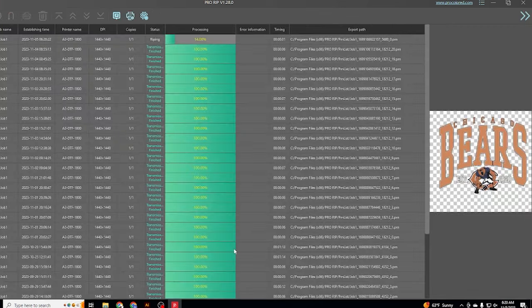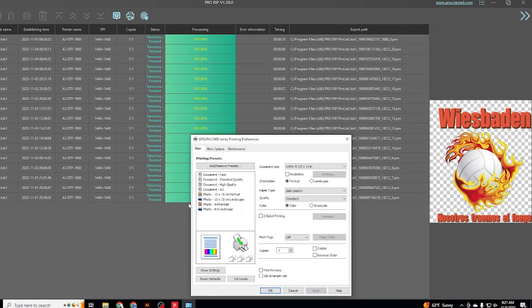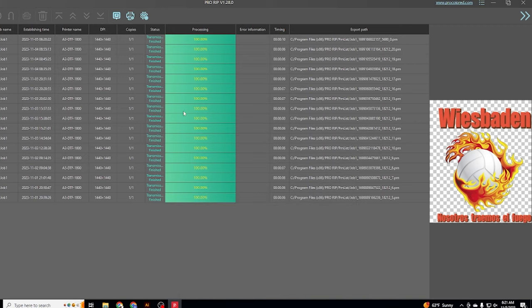The one thing I do want to make sure you do is check mirror, because you really need it to print mirrored and backwards in order for this to work. If it all looks good, press print — it's going to send it to your printer. Before we move on, I want to show you that if you right-click and go to maintenance, that's where you do your head cleaning, so that's what you're going to do every day to make sure it doesn't clog up.